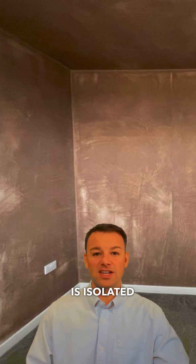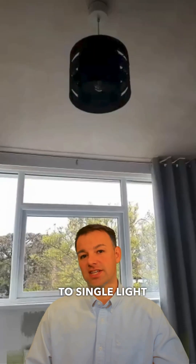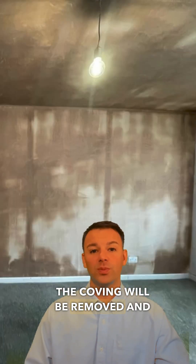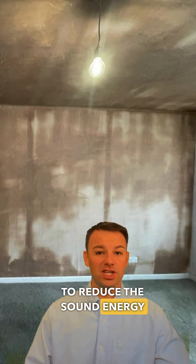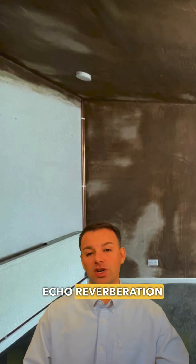Next, we're going to look at the fixtures and fittings, making sure all the skirting is isolated from the new soundproof walls. The recessed downlighters are going to be changed to single light pendants so we don't have all those holes in the ceiling. The coving will be removed and we'll go for nice tight corners, and we're going to install carpet to reduce the sound energy bouncing around in the room. Remember, by doing soundproofing you're putting more highly reflective surfaces in the room, so you will increase the echo reverberation in the room.